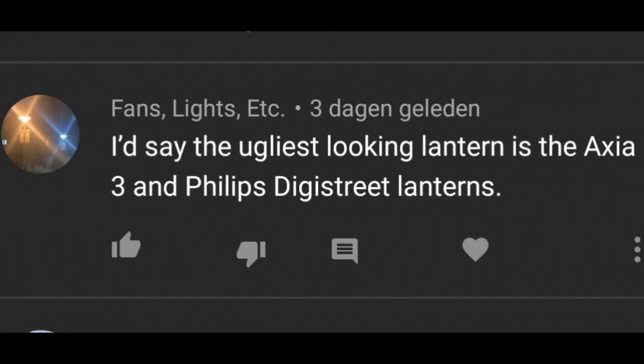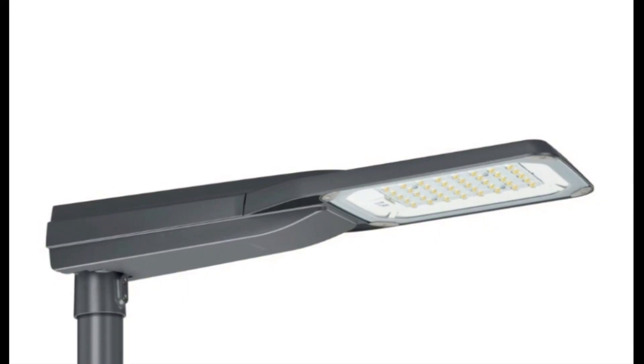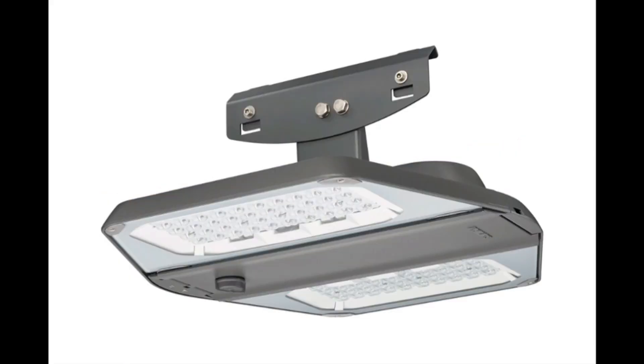Philips Didi Street, which we have a lot in our city. Yeah, this fixture kind of ruined our city and replaced a lot of beautiful fixtures. I'll directly say that the version where the fixture is hanging on a cable looks quite nice, actually. I don't mind this, but I think any fixture would look nice in that form.